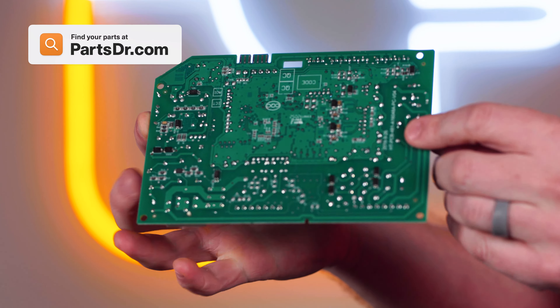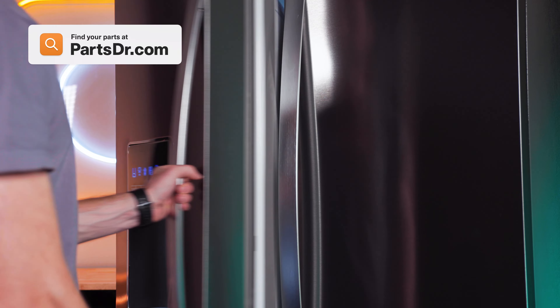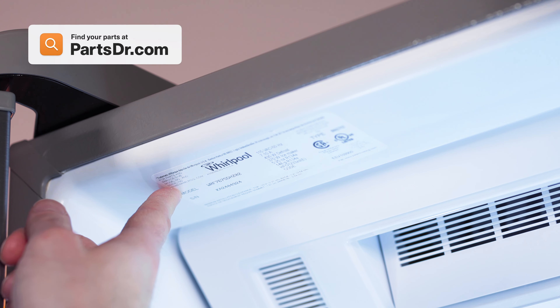When shopping for a new main control board, be sure you're searching with the model number from the tag on your appliance to make sure you get the correct part.